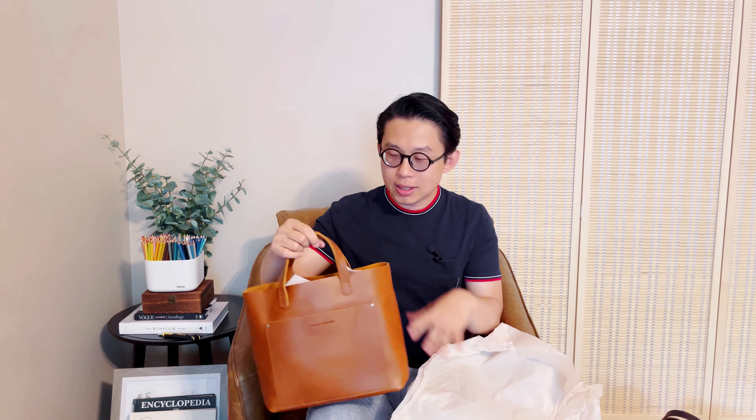Let's continue to look at this second tote. I'm not sure what color this is — it's so fun to open a mystery box even though it may not be the color I can use. This looks like their honey color. This one without the zipper closure, so this one is an open tote style. The purple color one has a zip closure. Luckily, I don't have a honey color — I was thinking to get one at some point, so now I have a honey color as well.